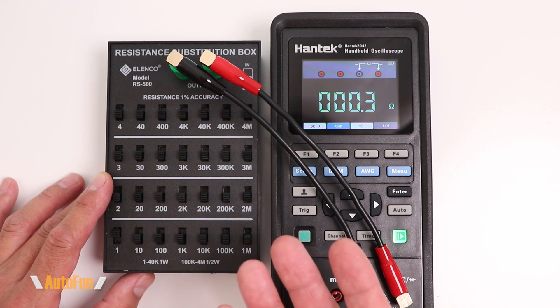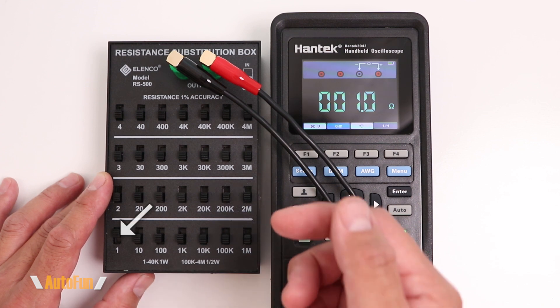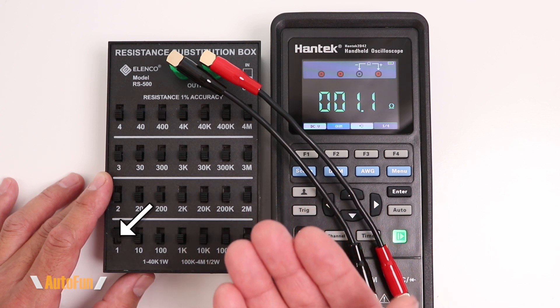Now let's test each resistance with the Hantek to see how well they actually measure. I'll cycle through all of them — and in case you want to skip this section, feel free to use the bookmarks I placed at the bottom to move to a different chapter in the video.